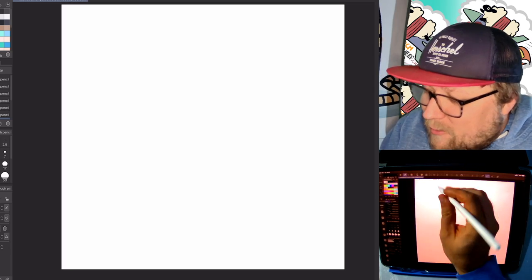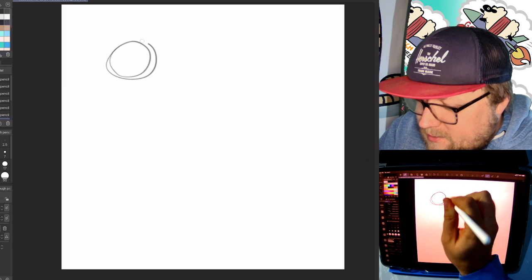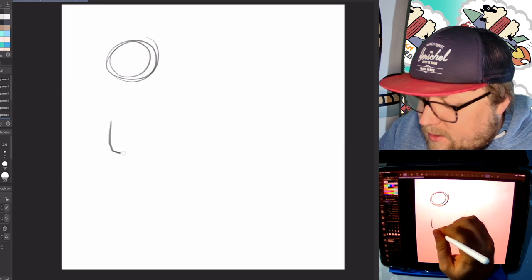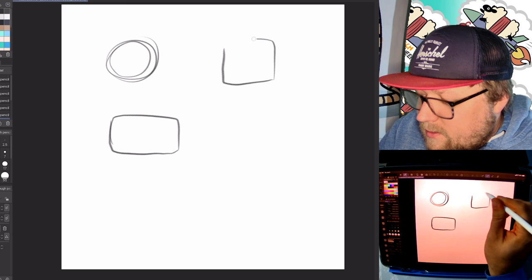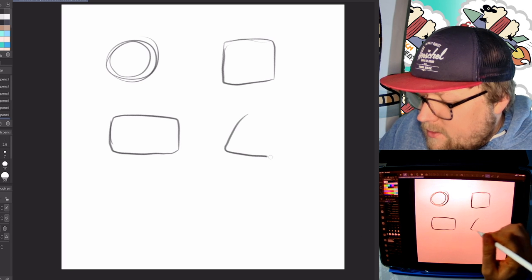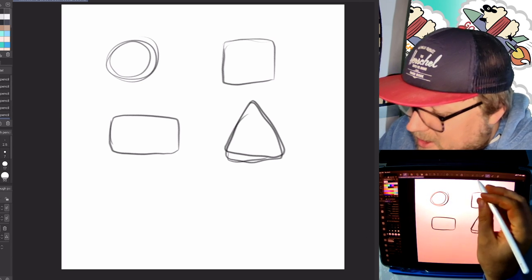We're going to do something fun. We're going to take four shapes. We've got a circle, a rectangle, a square, and then a triangle. We're going to turn all of these into hedgehogs.